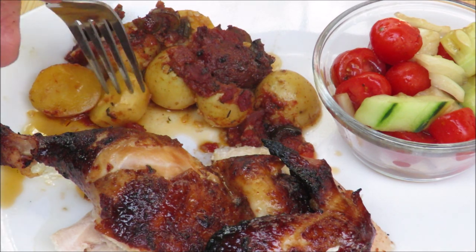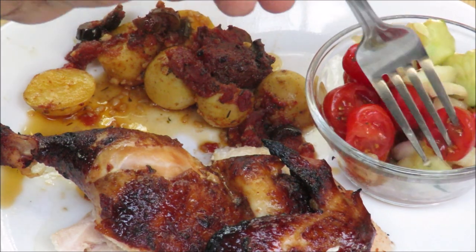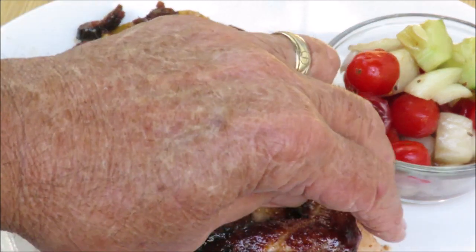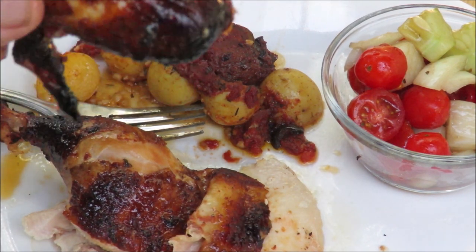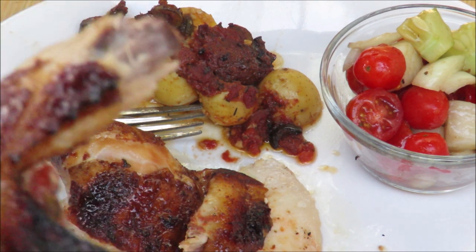Let me taste these potatoes, make sure they're nice and tender — they are very good. Nice salad — you didn't think I ate salad, did you? But I do, I eat salad all the time. Let me grab that wing off of there — falling-apart tender, you knew it would be. Oh, that's delicious!